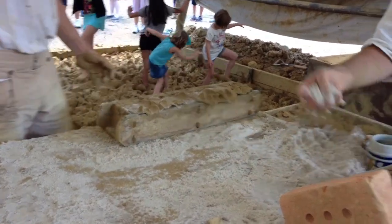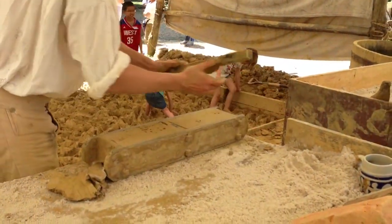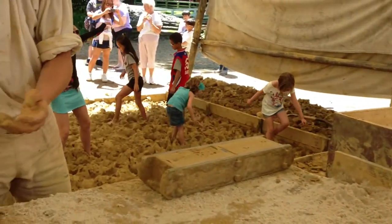Up on the table, Tom's coating it with some dry sand, but that's simply to keep it from sticking to the mold that we're using here. The inside of the mold is also usually dusted with some dry sand as well. From here, he'll carry the bricks out to dry in the sun.